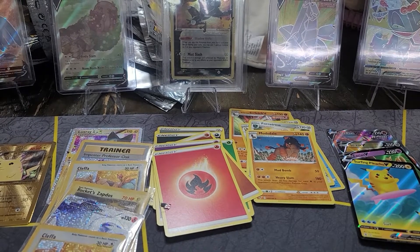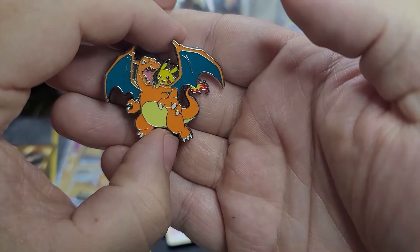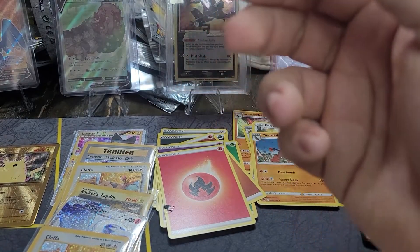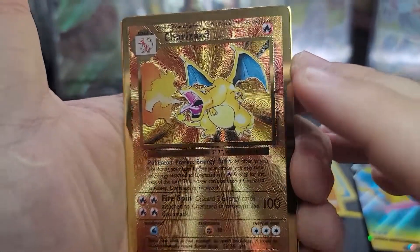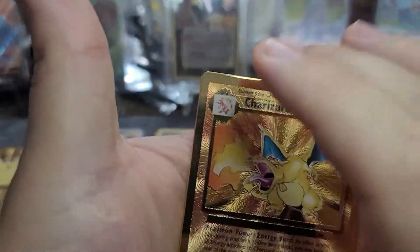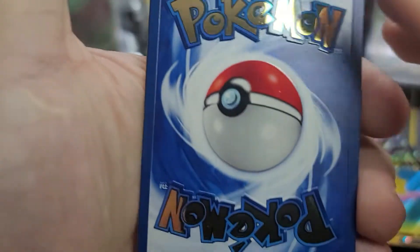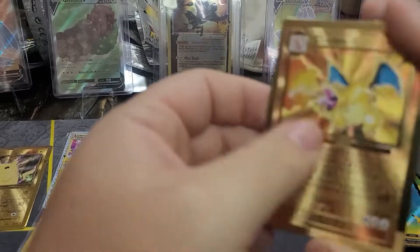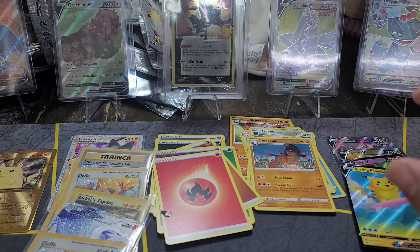And then there is a Charizard pin - hopefully you can see it, it's focusing like it's supposed to - very nice little pin. And then the holy grail - the Charizard metal card, which is super nice and super clean. I love the textures and everything on it. But to get something like this graded and get a good grade is pretty much impossible - look at the edges, you can see all the damage up there. Not horrible, but not bad at all.